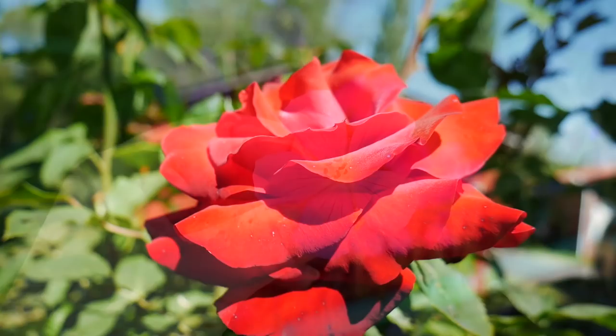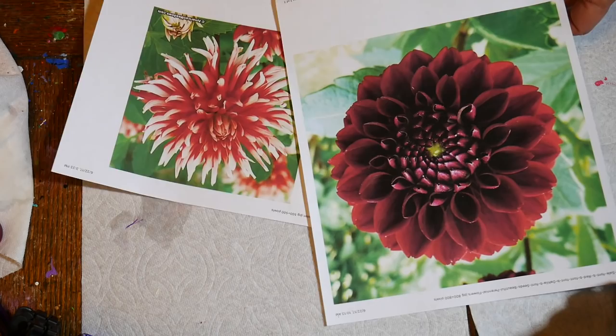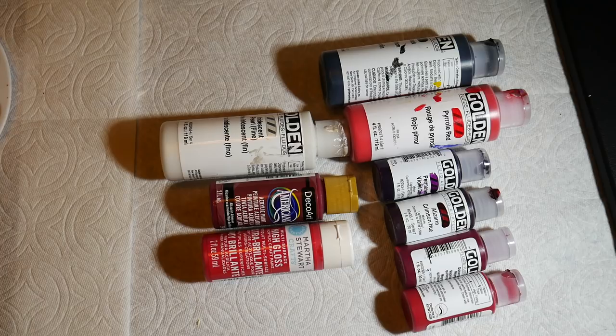Hello everyone! My summer garden is coming along so beautifully, I felt inspired to do a mandala shaped like a dahlia. My mother-in-law used to grow dahlias and I just love them.